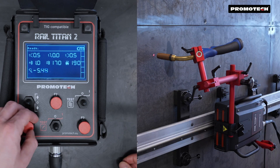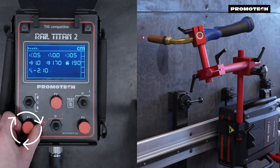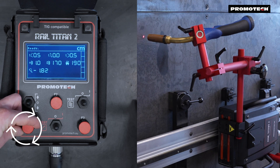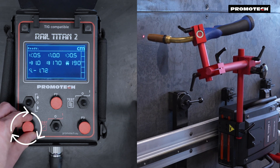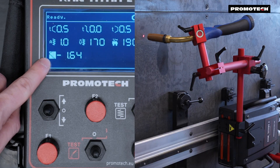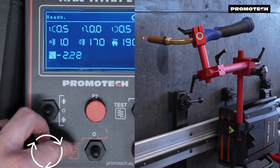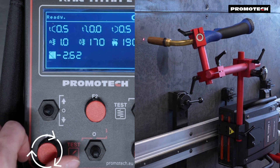In normal mode, turning the F1 knob to the right moves the torch to the right side. However, when working on a pipe or in a scenario where repositioning the tractor is not possible, the mirror switch function can be activated. Indicated by an icon color change, the mirror switch allows welders to turn the knob to the right while moving the torch to the left.